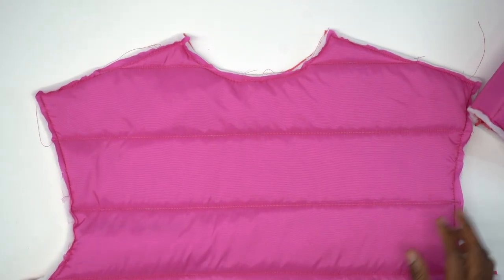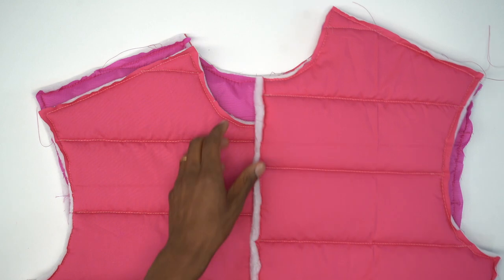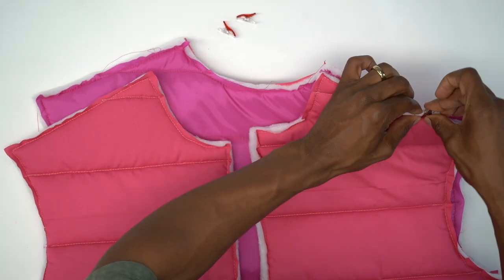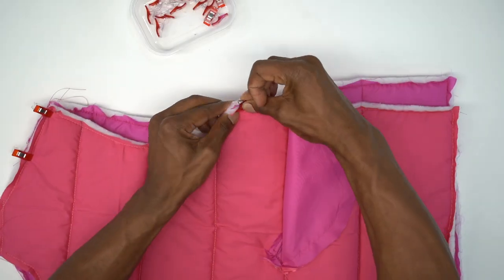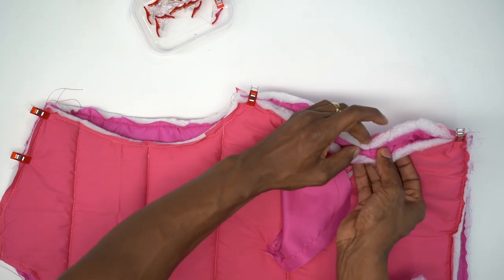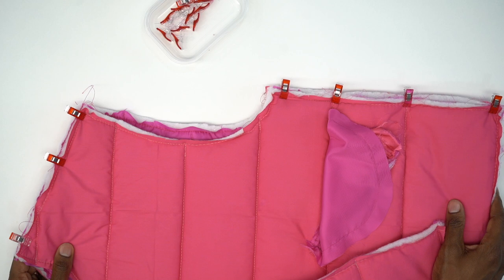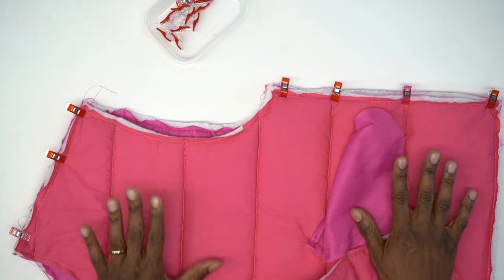Let's grab our back piece — right sides facing. We're going to go ahead and attach them at the shoulders and also the side seam. Grab the clips; there should be a notch. With the side seam, we have those quilting lines — you want to make sure those quilting lines match up. Pin the other side the same exact way and head to the machine. Stitch across your shoulders and then the side seam using 5/8-inch seam allowance. Back from the machine — we went ahead and closed out our side seam and shoulders.